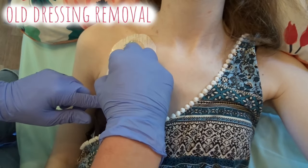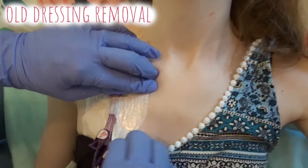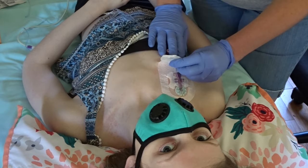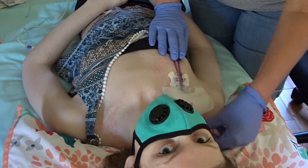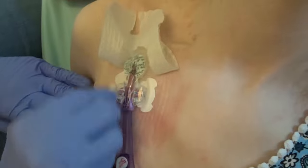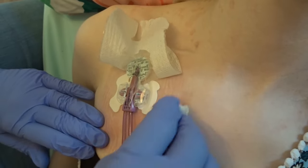The next step, still with the non-sterile gloves, is to remove the old dressing. If there is a bio patch or a stat lock, you will want to remove those as well. If the adhesive is extra sticky, rubbing the edges of the old dressing with alcohol helps it come off easier.